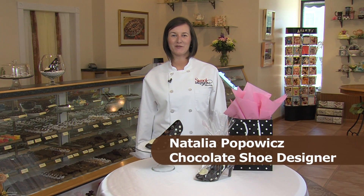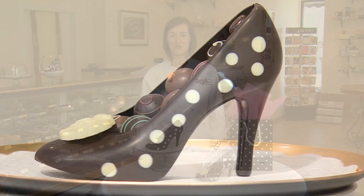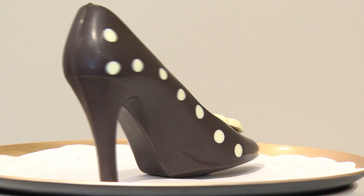Hi, my name is Natalia and I'm the chocolate shoe designer here at Sweet Designs Chocolatier in Lakewood, Ohio. Today I'm going to show you how I make this delicious chocolate high heel shoe.